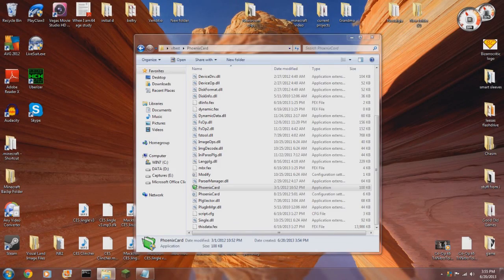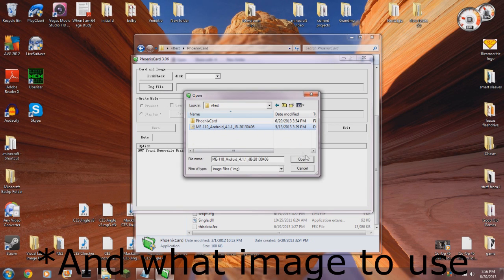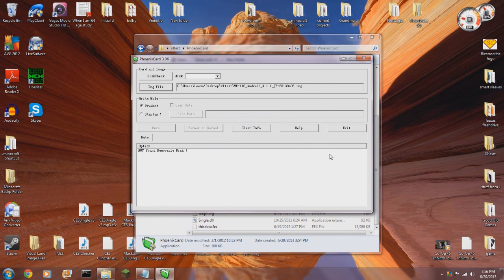Now after you've done all of that, start up the Phoenix card program. It's a pretty minimalist looking program, not too many bells and whistles. You select where you want to write the image to, and then you select whether you want to put it in startup or product mode. You do want to use product mode.